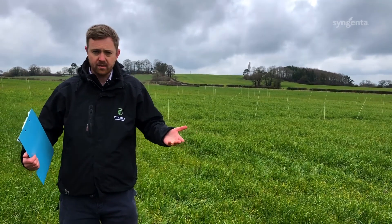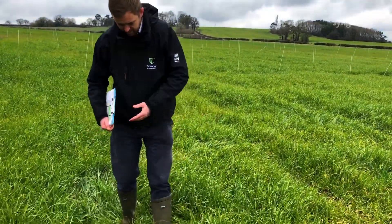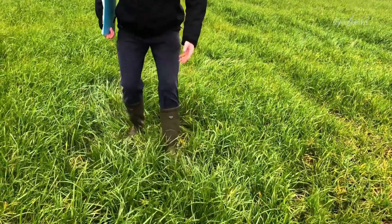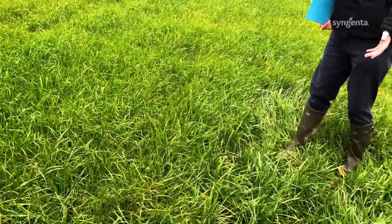Just to give you an idea of the background weed pressure here, this is a mid-September sown untreated plot giving you an idea of the weed pressure on the site, which is quite phenomenal.